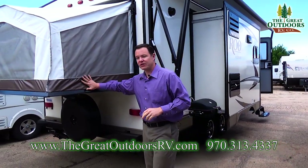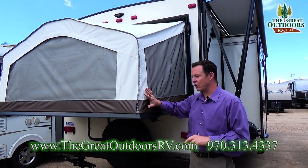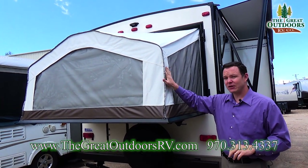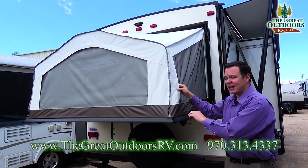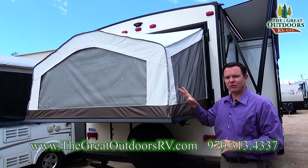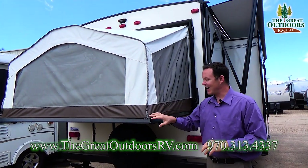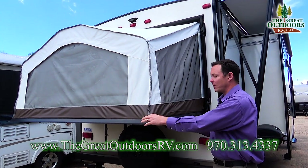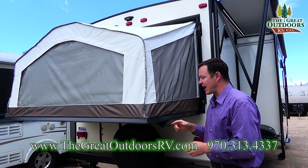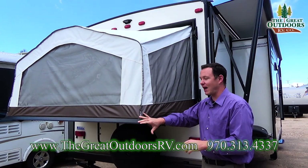Starting off on the rear of the coach, I wanted to show you a couple things. One, this canvas material is more of a vinyl material instead of a normal canvas material. The reason why that's important is because this is going to protect you better against water. Two, the stitching is all UV-protected stitching so it's not going to degrade over time. And this is also permanently sealed right here, so you don't have to worry about setting this up, having bungee cords that pop off over time, kids rolling out of bed, or your cell phone falling on the ground. This just makes it a lot nicer.